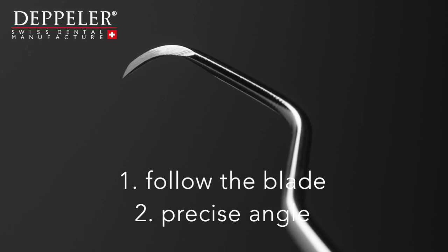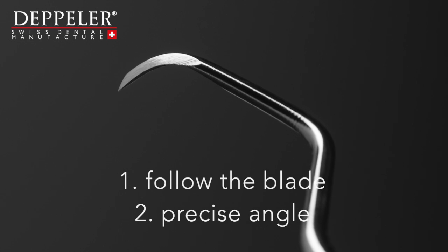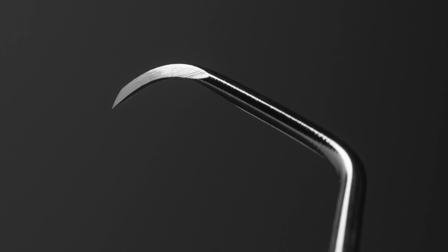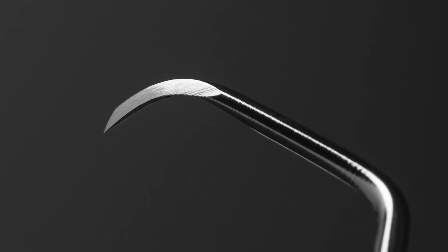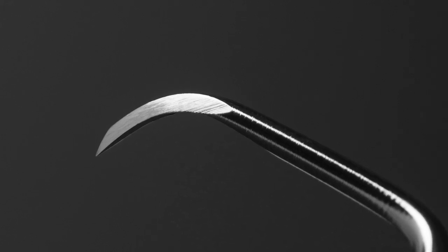Steel has a structure similar to that of wood. It is important to respect this structure and therefore sharpen by following it. You will then create a smoother surface and plane the blade's cutting edge. The cutting edge lasts longer thanks to this method.